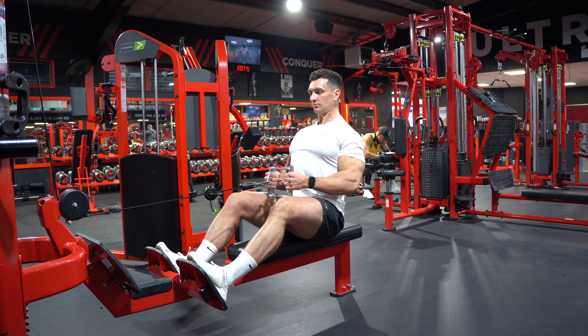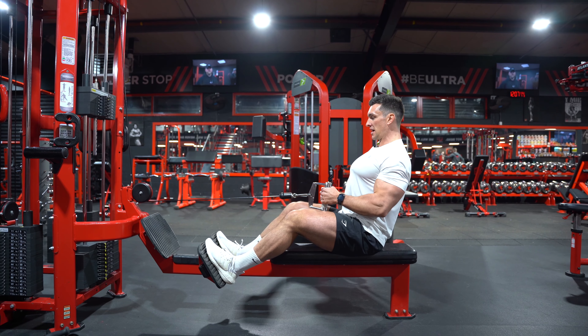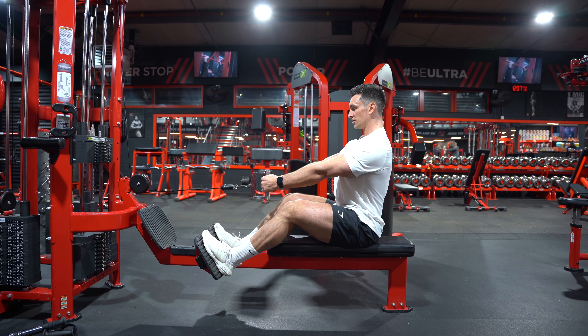From there, pull the elbow back towards the hip, big squeeze on your back and your lats without letting your shoulders roll forward. Keep that ribcage elevated, then back to the start. Full speed back, squeeze the lats hard, and a nice slow release.